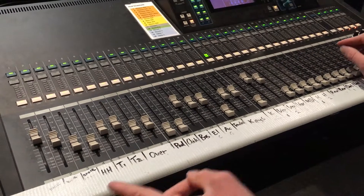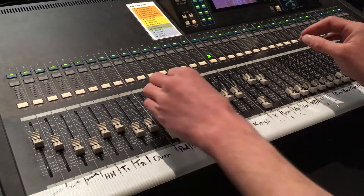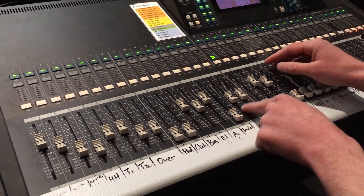You can approach the same with any instrument, just thinking about what they probably would want. If it's a bassist, they're likely to want more of themselves. A guitarist, again more of themselves, but then a wash of other guitars and keyboards and some vocals.